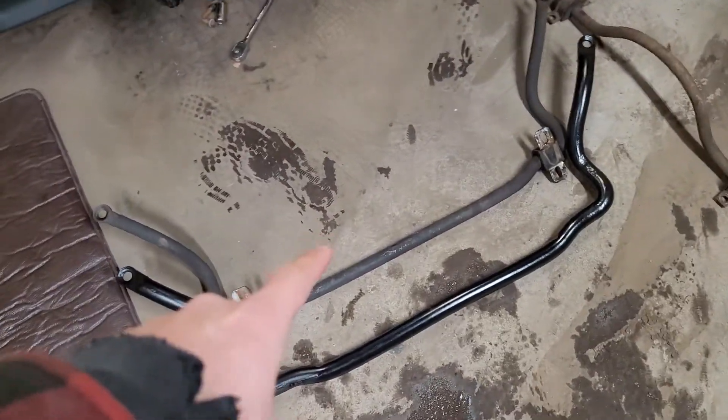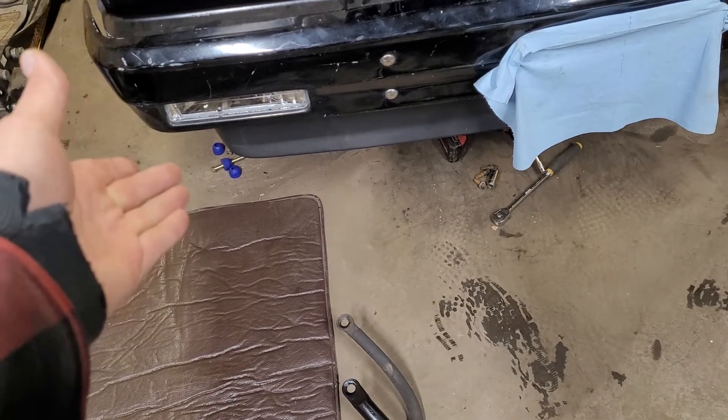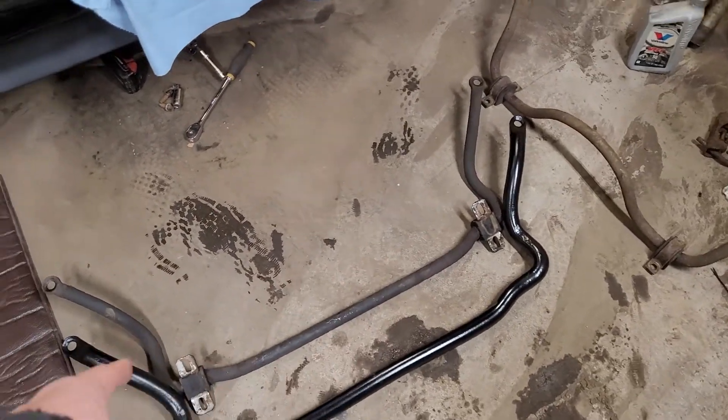Alright, I already got the old one out. It was really quick to do. You just kind of take off your sway bar end links, which I replaced since I was going through the full suspension, and the four 10mm bolts that hold on your bushings.